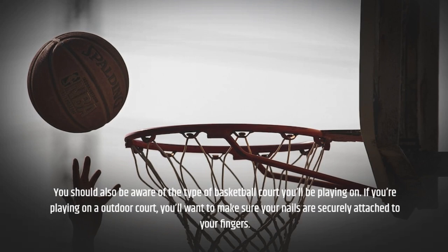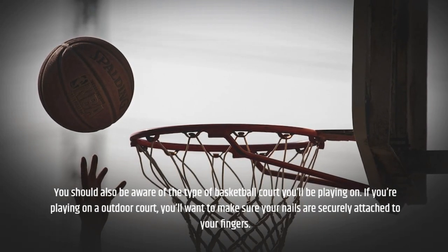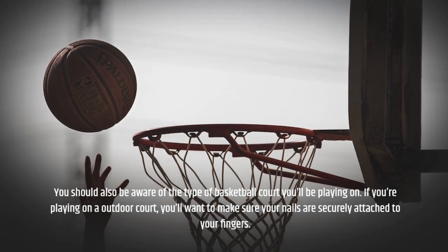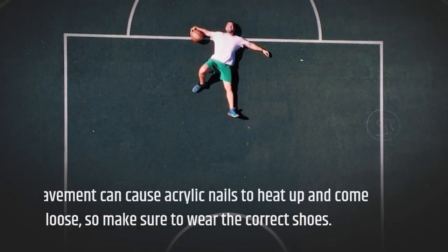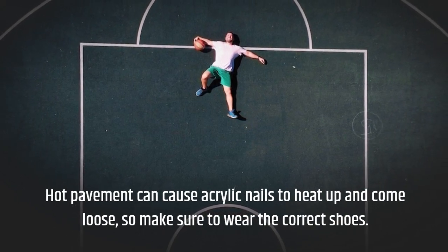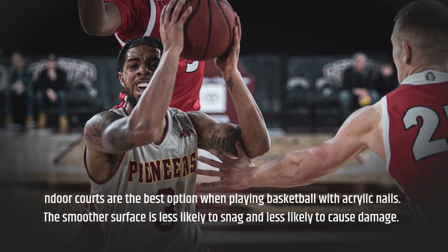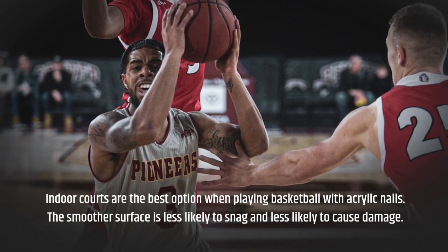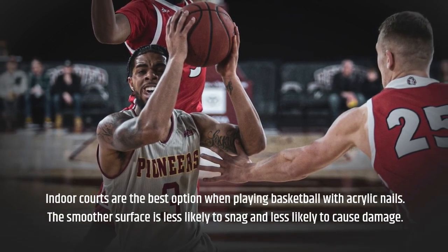You should also be aware of the type of basketball court you'll be playing on. If you're playing on an outdoor court, you'll want to make sure your nails are securely attached to your fingers. Hot pavement can cause acrylic nails to heat up and come loose, so make sure to wear the correct shoes. Indoor courts are the best option when playing basketball with acrylic nails, as the smoother surface is less likely to snag and less likely to cause damage.